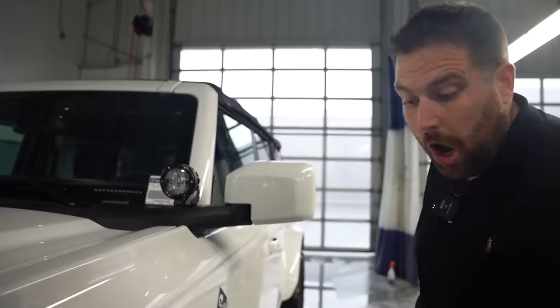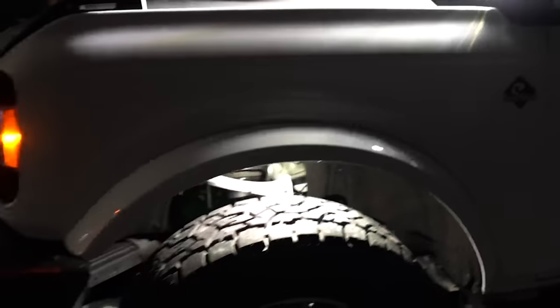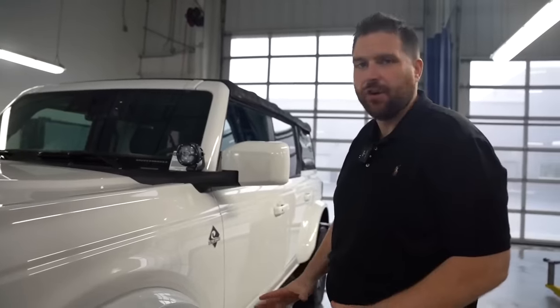We also installed the rock lights. They're underneath the fender here. We're going to show you more detail about that later — how they install, what they do, and how cool they look off-road. If you're doing any trail riding at night, these are a must-have.